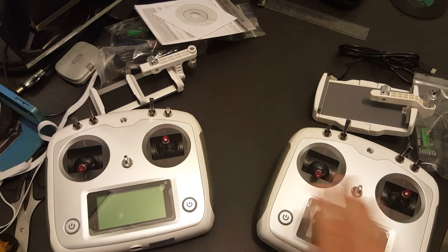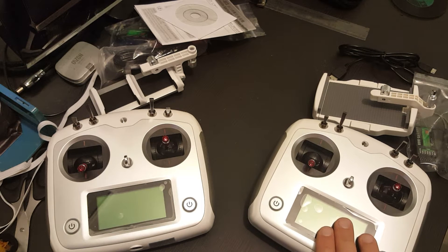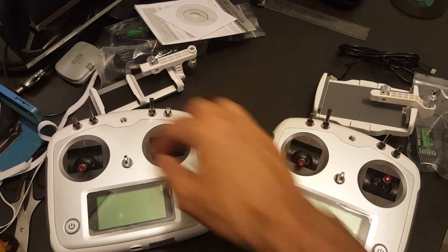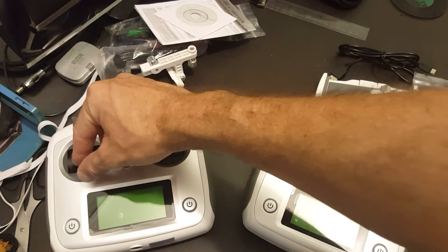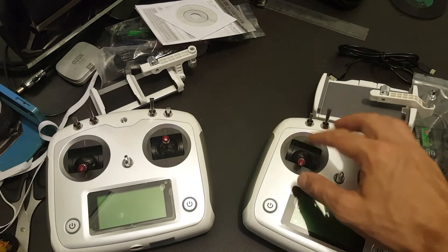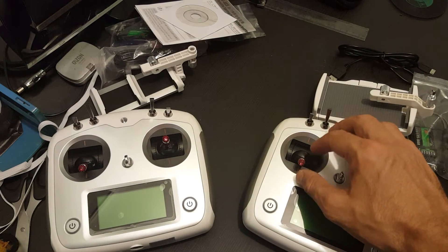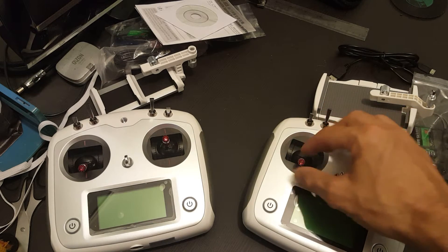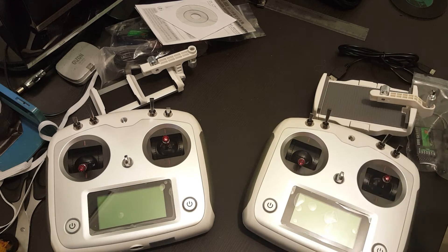On the left side we have the new remote control and this one is the older version. The remotes are practically the same. The difference is this one comes without the self-centering throttle stick. This one has a self-centering throttle stick but I have removed the little spring inside so now it is not self-centering.